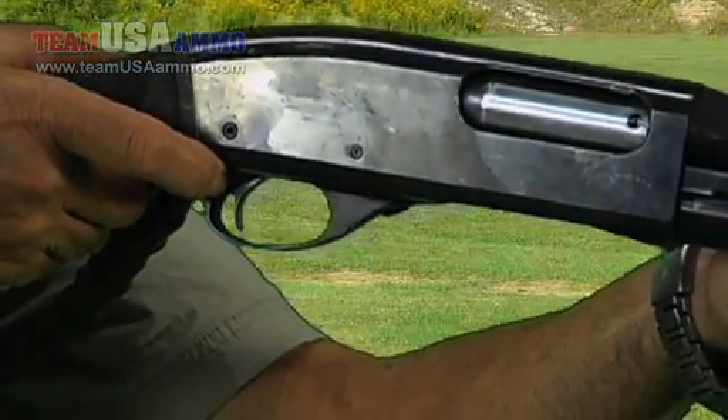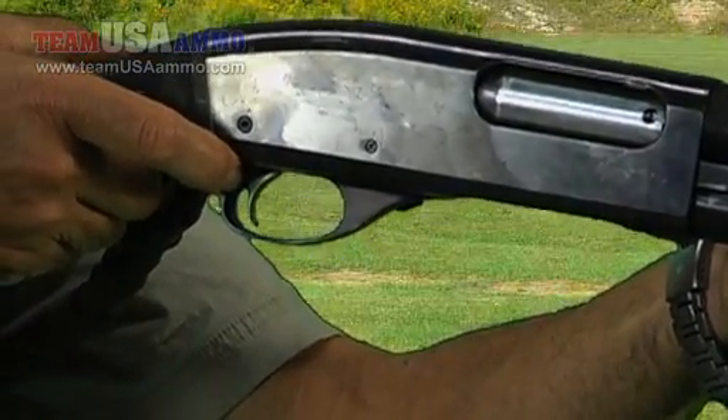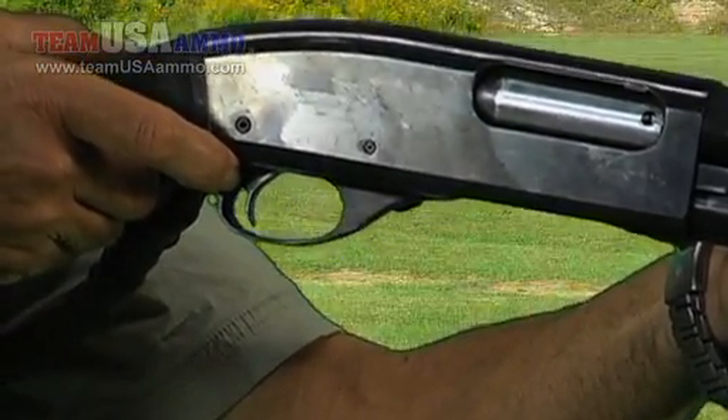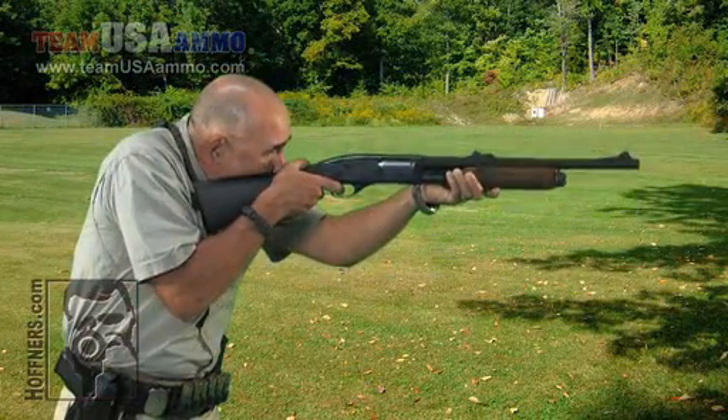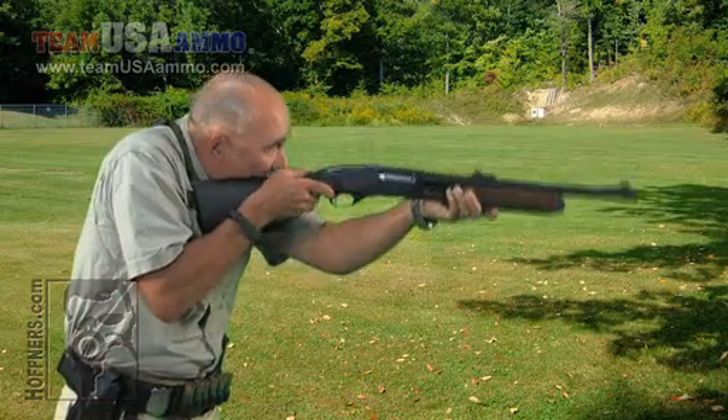Presenting the sights on slack up — just like with the pistol or the rifle, only with the shotgun at maximum speed: sights on slack up. So we have to practice this presentation in dry fire.